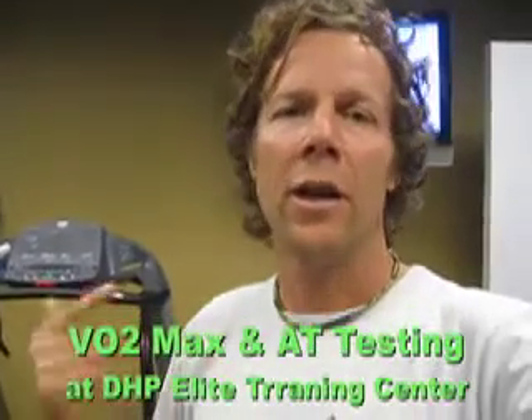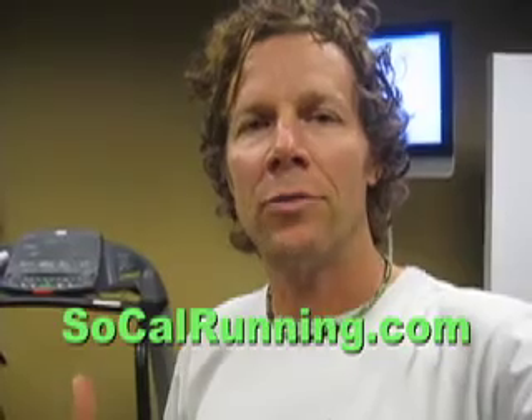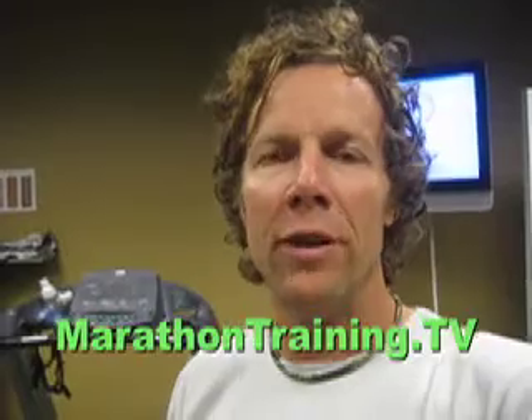Hey everybody, Coach Steve here — SoCalRunning.com, SoulRunners.net, MarathonTraining.tv. I'm at DHP Elite Training Centers where I'm going to go through a VO2 max test both on my bike and running, performed by Richard Diaz.